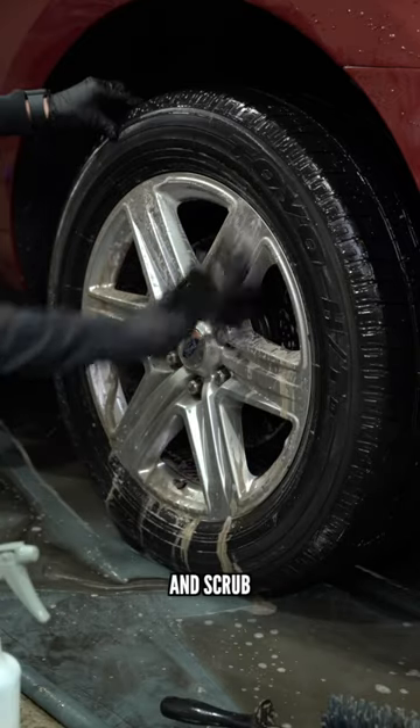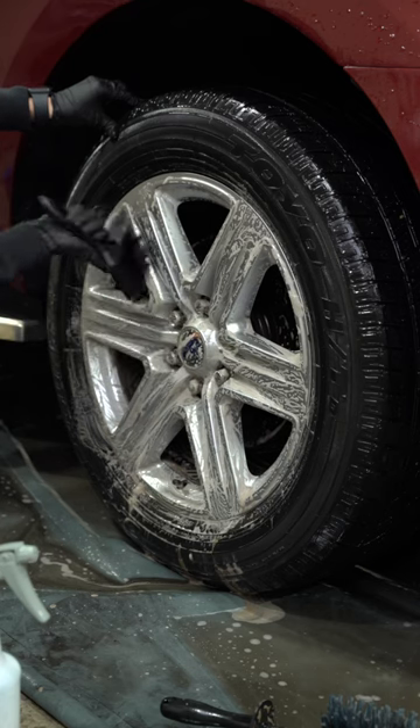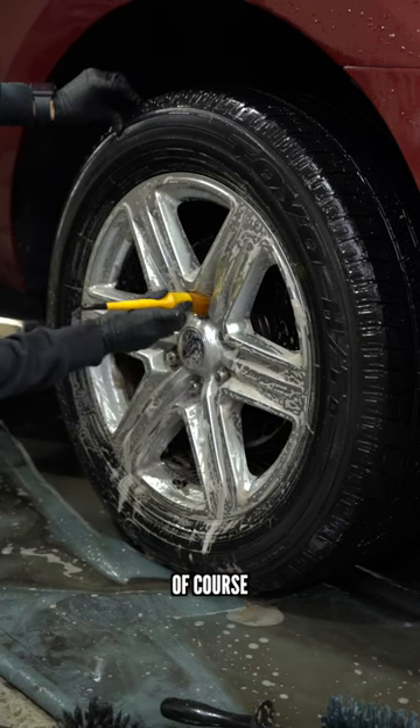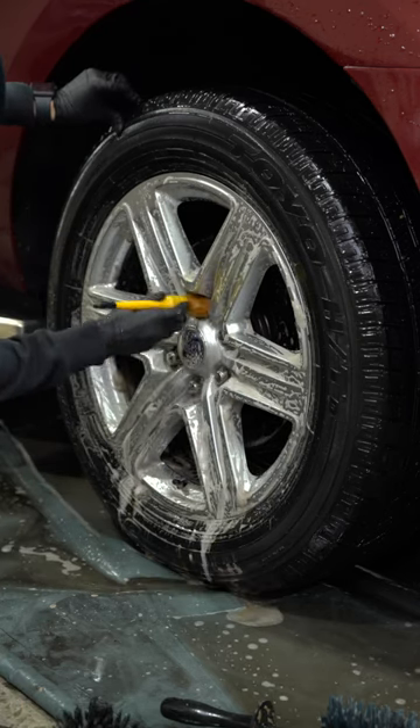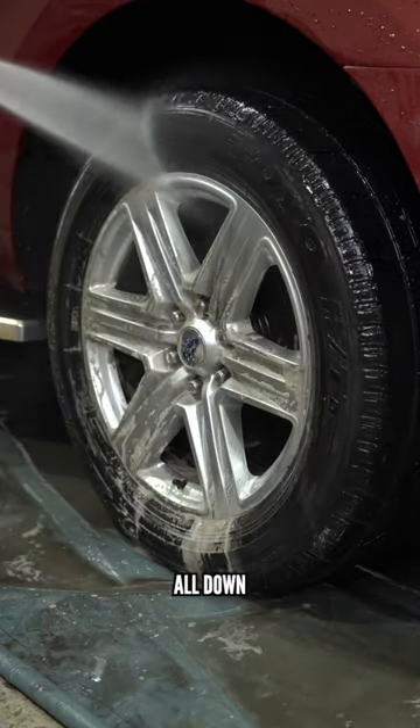Next, we spray the wheel face and scrub. Of course, make sure to get the lug nuts. Then rinse it all down.